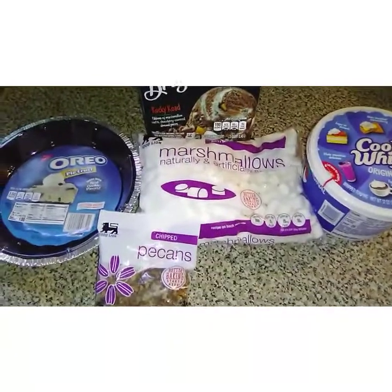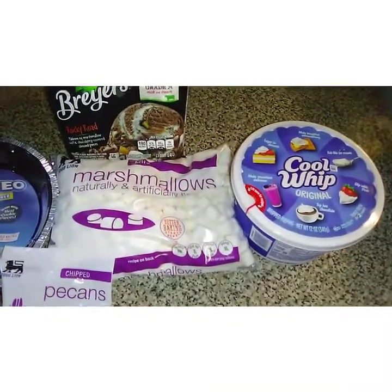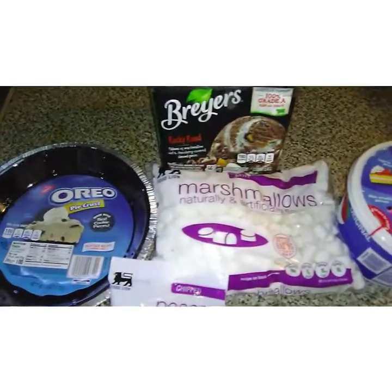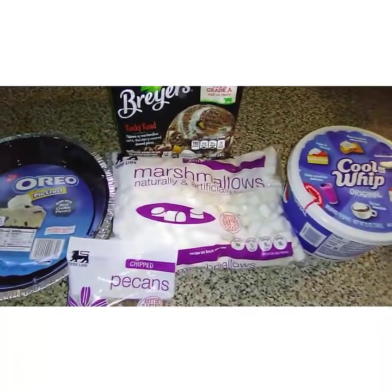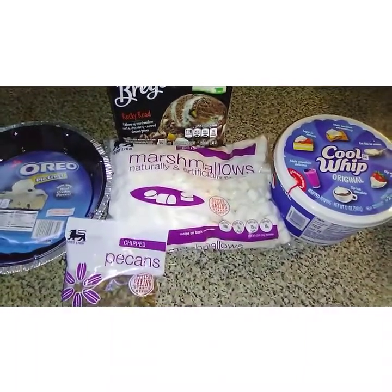Hey guys, thanks for joining me today. If you're new to the channel, welcome! Today we're going to be making a quick and easy ice cream pie. You can already see the ingredients, so let's go ahead and jump right into it.